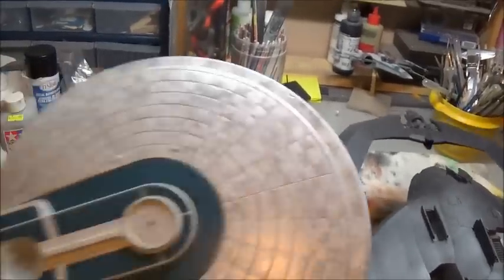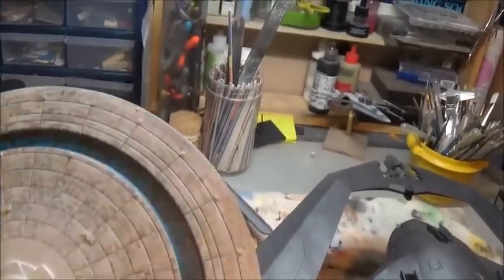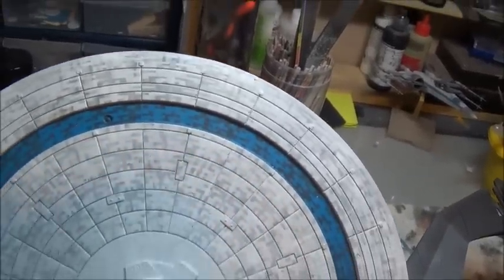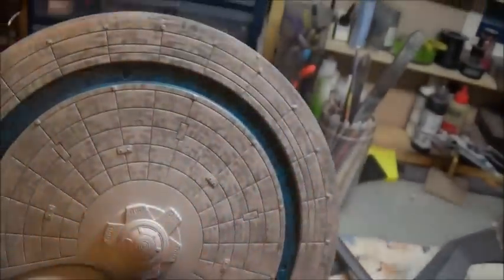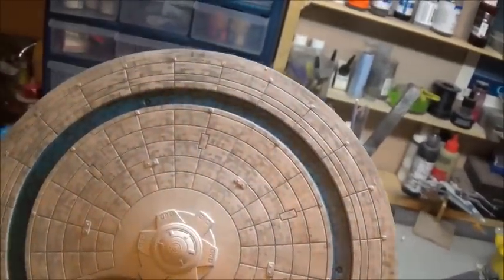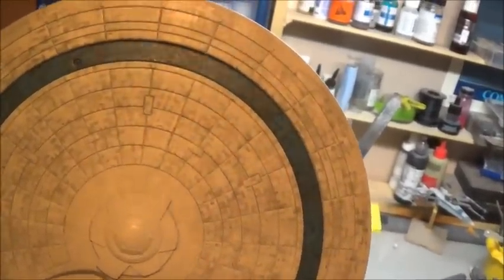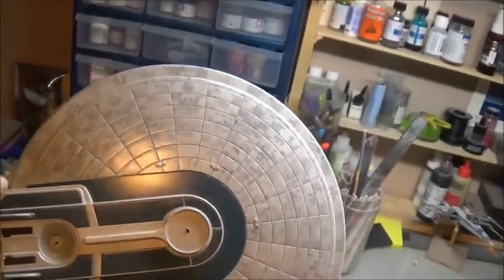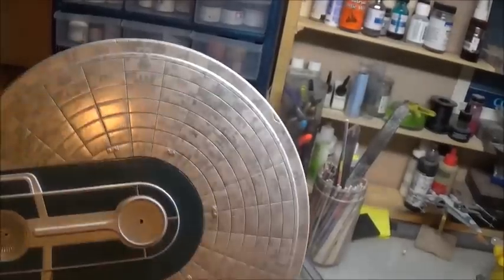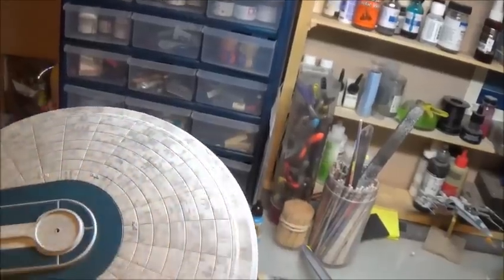Since the last time you saw the saucer, I have removed the last of the templates from the bottom. Now you can see the two colors of the blue ring going on underneath there and how those panels all look. I've also sprayed it with a coat of satin to kind of give it a unifying gloss. Now it's ready for detail paint, and then a high gloss for decals, and then a flat coat over top of that. Same with the top — you paint the details in, whichever details you're going to paint, then you gloss it, decal it, and then flatten it back down.